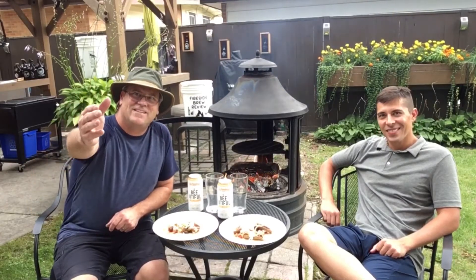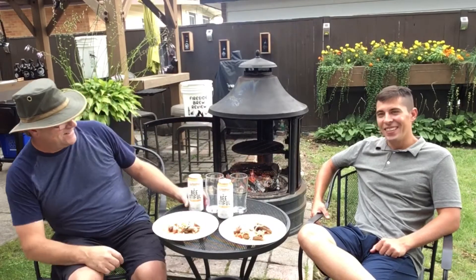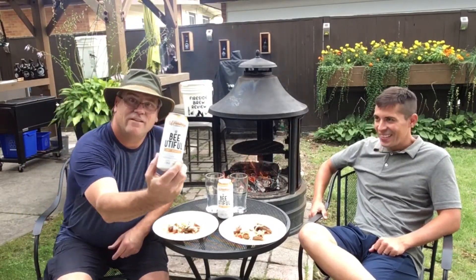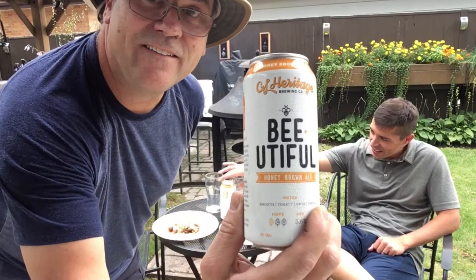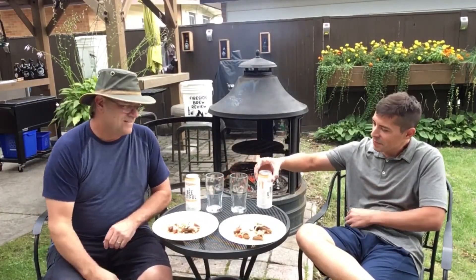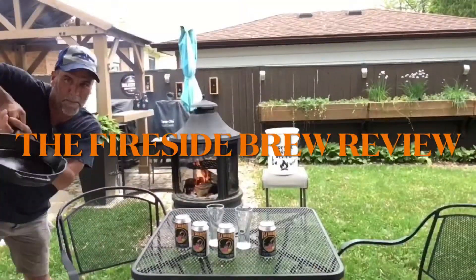Welcome back to another edition of Fireside Brew Review. Today I've got my friend Sean with me. We've got another great beer from GL Heritage — a beautiful honey brown ale. That's interesting, so we cooked up a nice tortilla here with some steak. Let's get started.